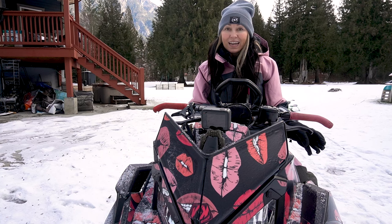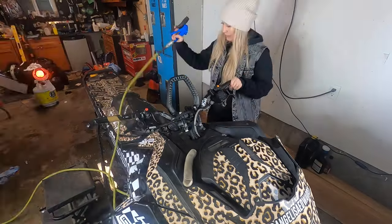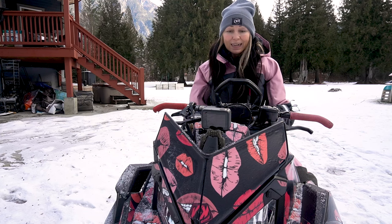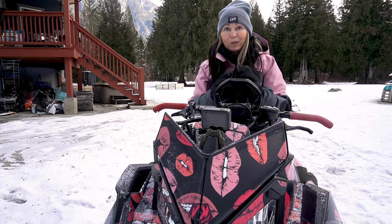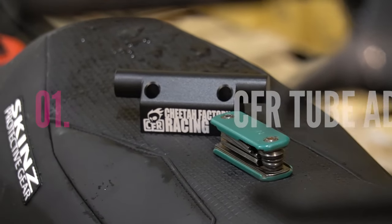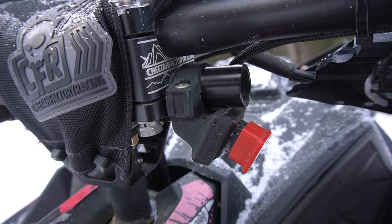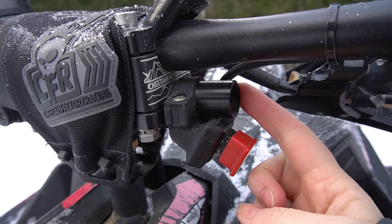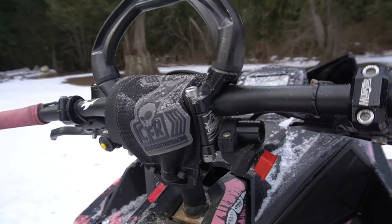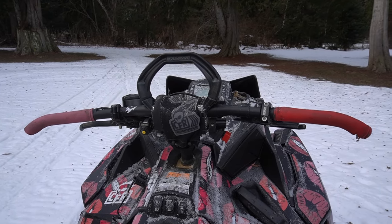From my previous sleds I've swapped out many handlebars, different kill switches, different throttle cables, different brake levers, and that sort of thing. We're going to get into that as we take the tour of my custom snowmobile bar setup. They've added a tube adapter underneath my bar where we can fit a few gadgets so it doesn't cramp up on my bar. We have my reverse button and also the kill switch sitting very nicely on this tube adapter.